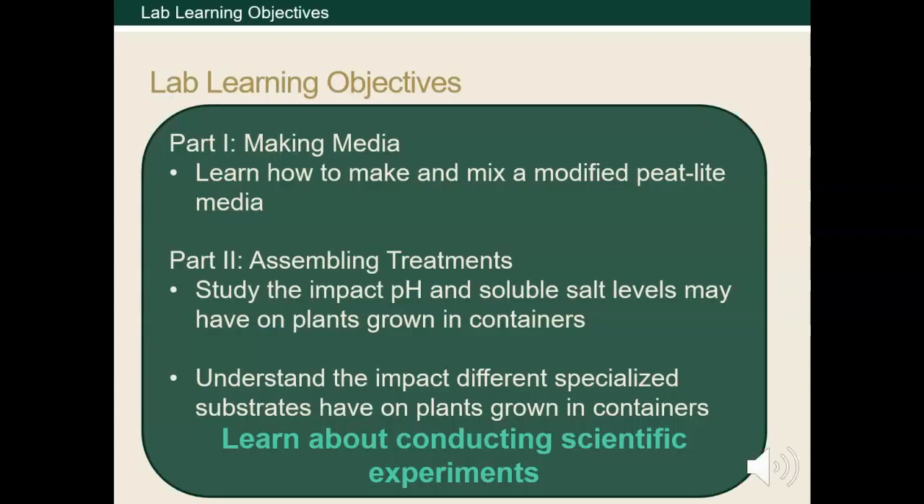We will start by learning how to make media. It's trickier than it sounds, so I've tried to present this with as much detail as possible. Then we'll discuss the modifications made to the media in order to create environments with different chemical properties, such as altering the pH and soluble salt levels.